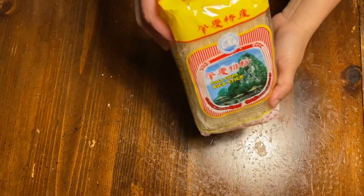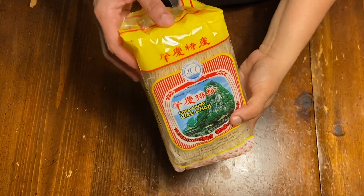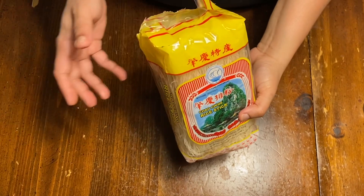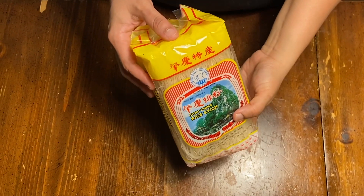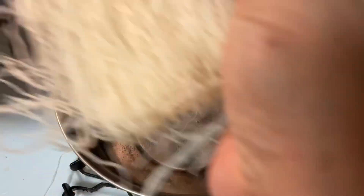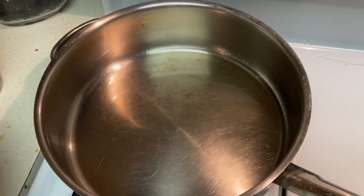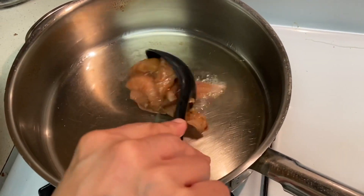I'm going to add rice noodles — just hot water. I am going to put the noodles on the side. It is already 20 minutes and I am going to put the chicken on the side.